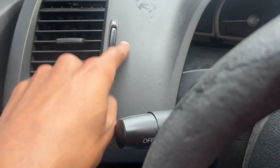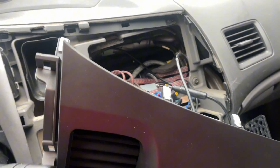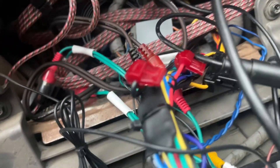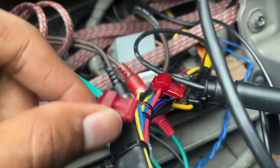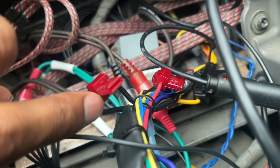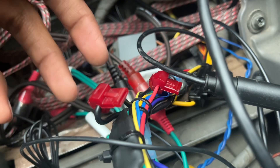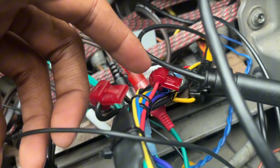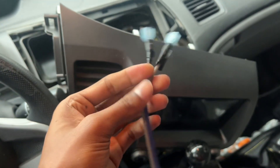After that, I gotta run some speaker wire, drill a little hole for the wires and the screws, and then it's basically done. All right y'all, so I got the T-taps in. You just close them, you're gonna hear a snap, and that's how you know they're connected. I got it tapped into the negative and connected to the red wire, which is the power that turns off when the car is off.